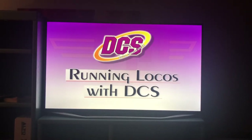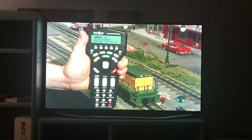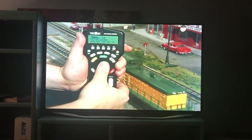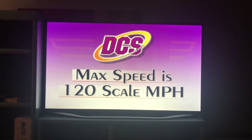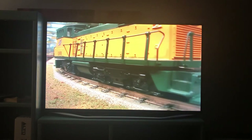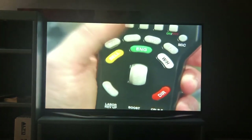Now that we've started up the locomotive, operation using the DCS remote is a snap. The remote's large LCD screen provides valuable information during your operating session, eliminating the need to remember arcane operating commands. You can see the name of your locomotive beneath the current speed. Using the large thumb wheel in the center of the remote, you can start the engine moving by turning the wheel and watch the speed increase on the LCD screen. The maximum speed for any ProtoSound 2.0 loco is 120 scale miles per hour, which means you have 120 speed steps available. Right out of the box, most engines can run smoothly at speeds as slow as 3 or 4 scale miles per hour. The DCS remote has 32 buttons, providing access to hundreds of features — many are self-explanatory, like the bell and whistle buttons.